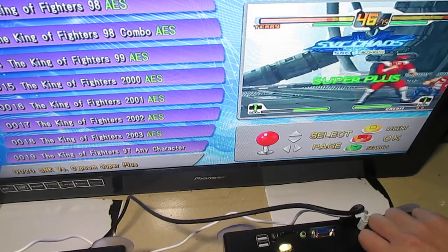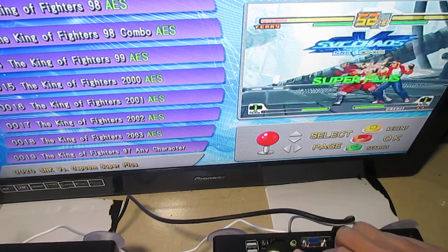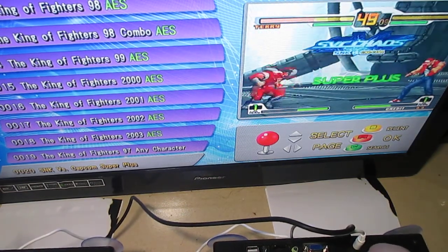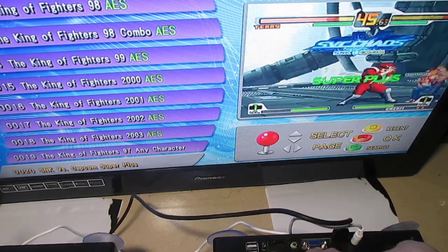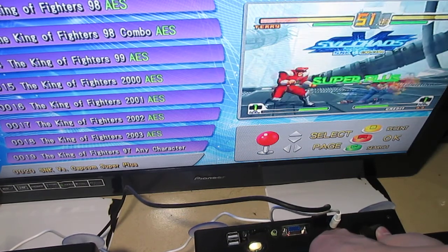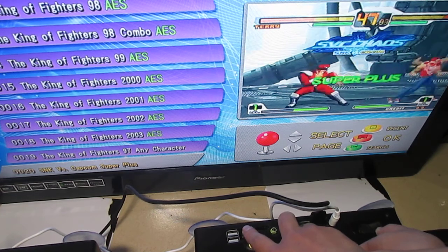For the interface, check the back side: USB buttons, reset button, on/off, audio, VGA, HDMI, and power cable. If we press this small button, okay, it's the reset button.